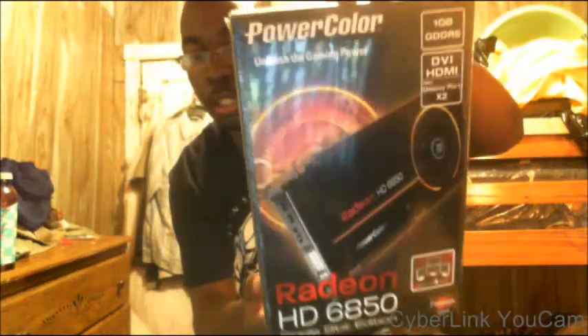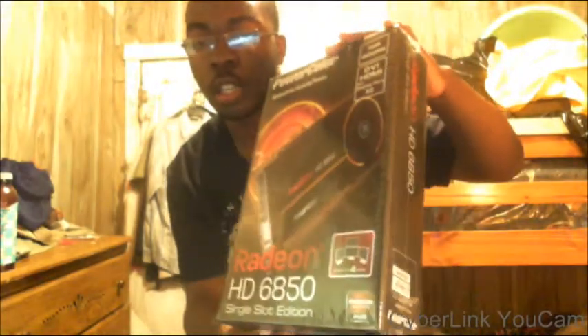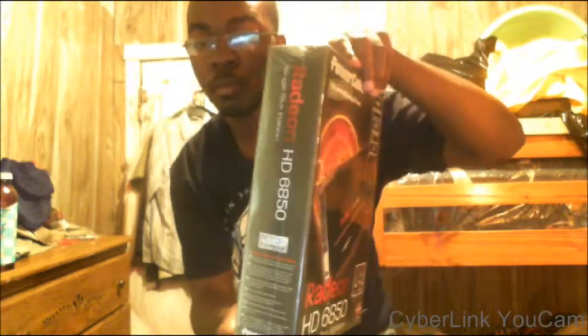What's going on guys, this is Sona 64. In the spirit of unboxings, I'll just pull this out — this is what I got. I got this Radeon HD 6850 PowerColor card.